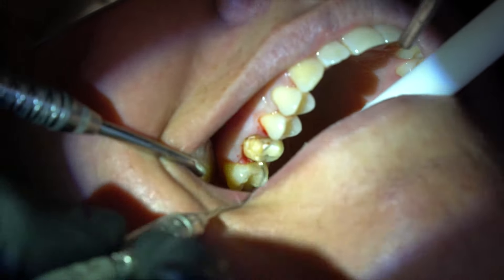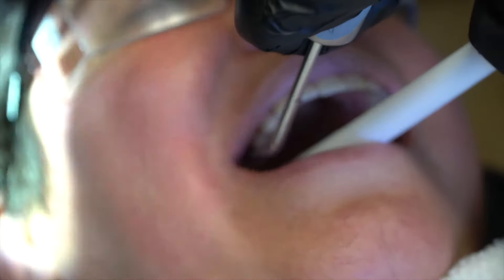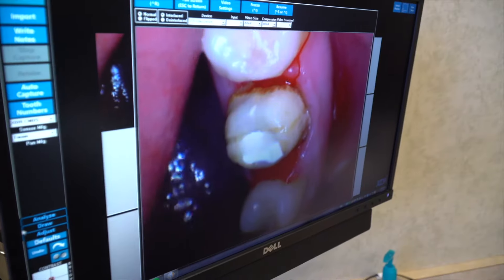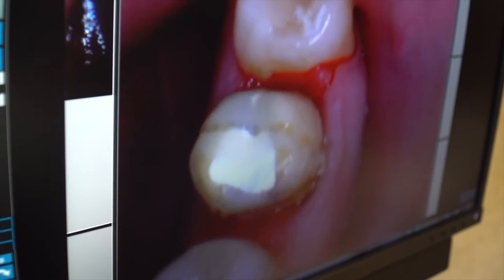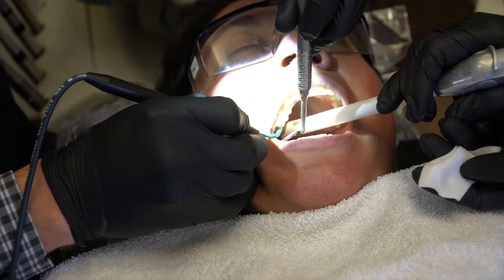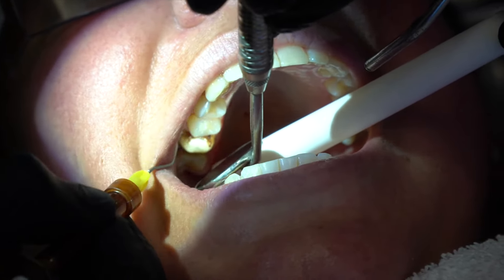You can see some staining there — the bacteria has gotten underneath. The gums are not happy. There's some decay on the back side of the tooth where the opening was, so we've got to clean that up. The gums are inflamed. We're cleaning up the inflamed gum tissue and getting access to the furthest extent of the tooth.